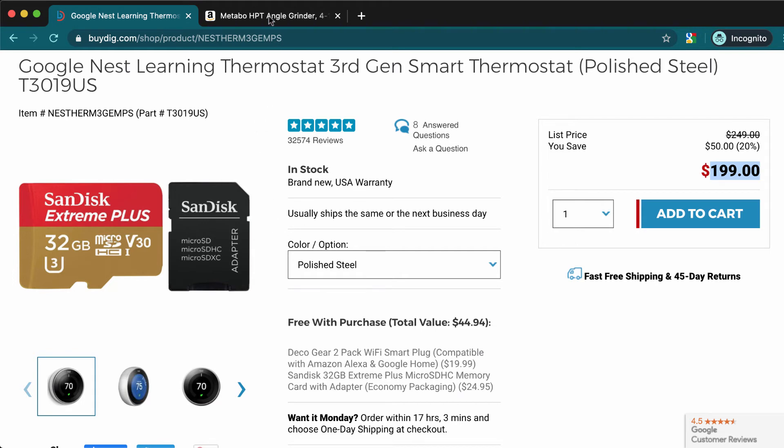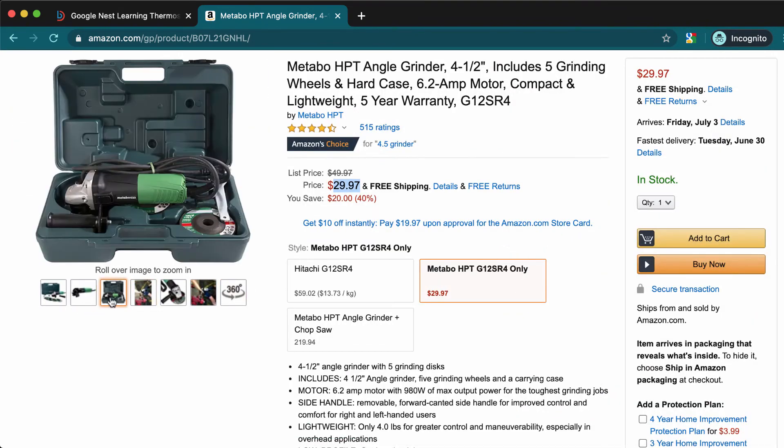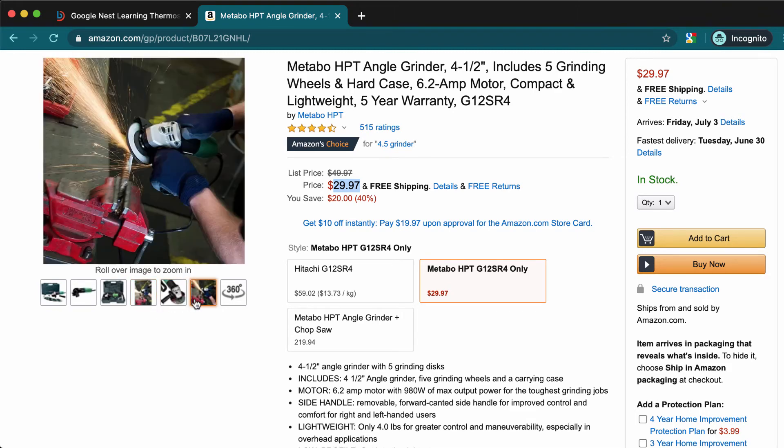Okay, let's go to the next deal. This is the Metabo grinder, and it comes with a hard case, five wheels, and the grinder itself. This one is corded, which makes it easier since you don't need to worry about battery compatibility. For the price, getting a corded grinder with wheels is pretty good. I really like hard cases — they help keep everything organized.